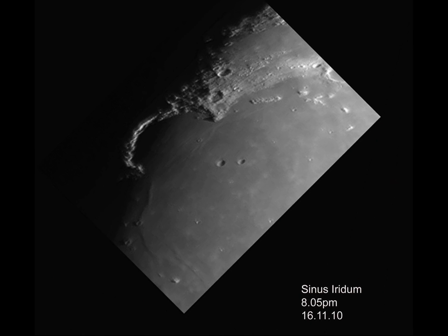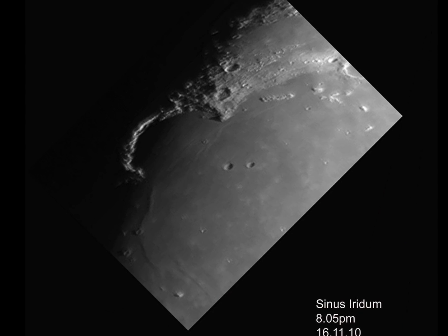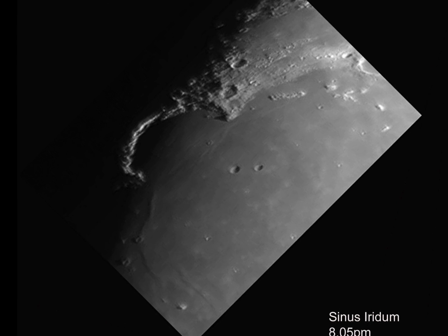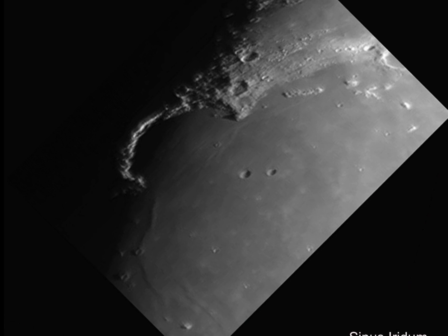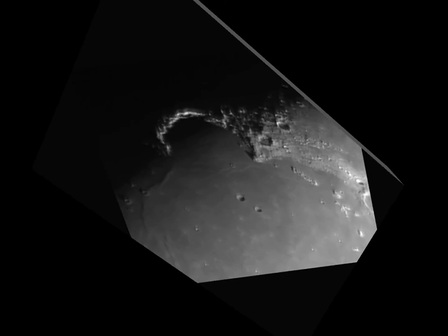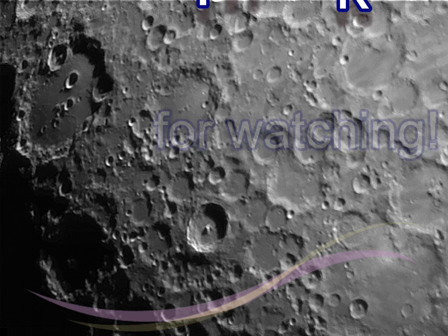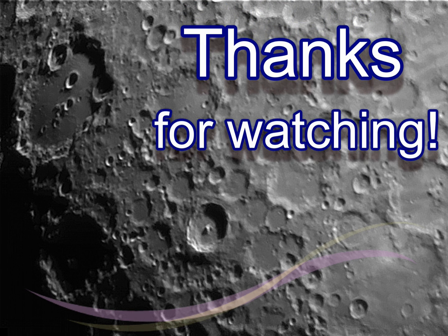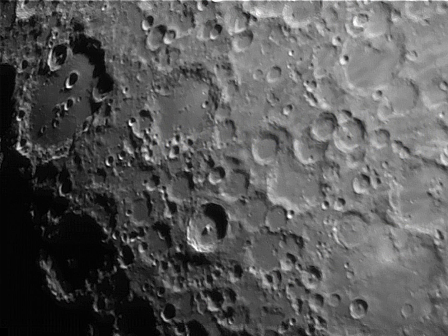Finishing off with Sinus Iridum — a very large crater where the lava has broken the walls down, and you can just make out where the walls would have been.